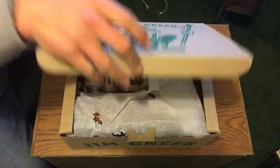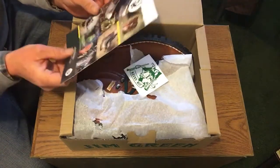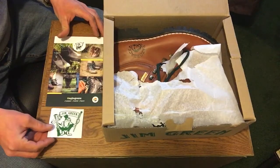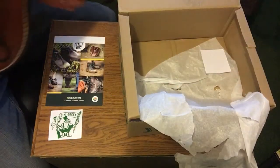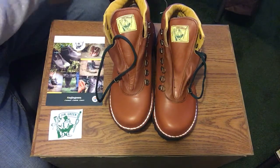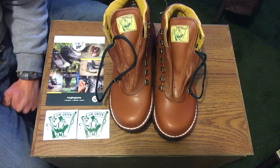Jim Green got this in the mail today — the Jim Green Razorback boot. I heard good things about this company. Apparently due to shipping, tariffs, and exchange rate, these boots turn out to be a pretty darn affordable and high quality boot. From what I understand, you're getting a $200 pair of boots for about $130 to $140 depending on whether you're using any kind of discount code or coupon.